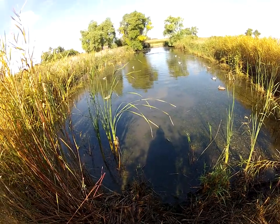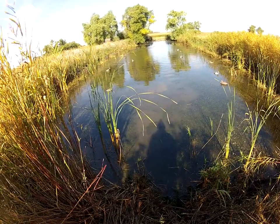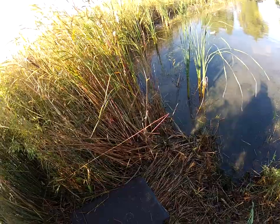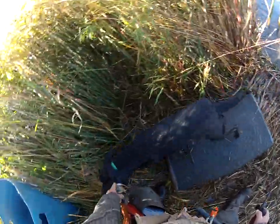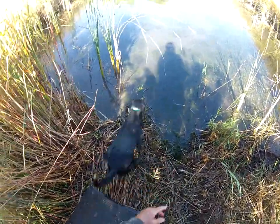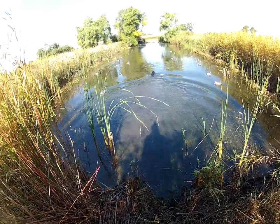Here. Heel. Here. Heel. Here. Hold. Drop. Good. Here. Sit. Hold. Drop. Good.